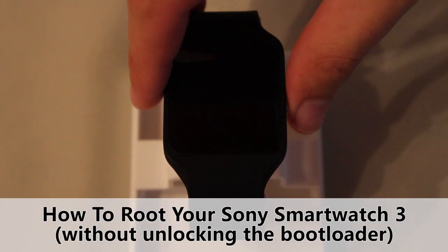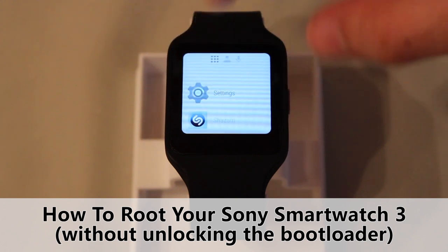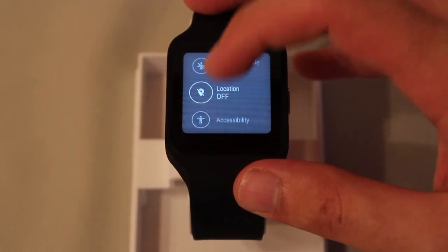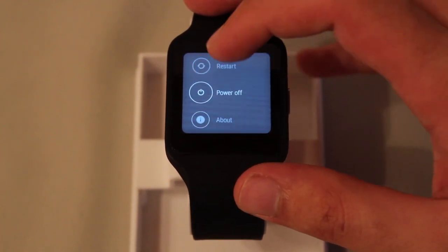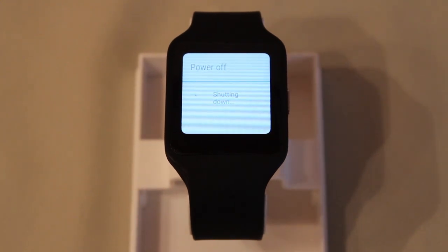First of all, shut down your Sony SmartWatch 3 by swiping to the left and choosing Settings. At the bottom there is a button called Power Off. Press this button and confirm. Your device is now shutting down.